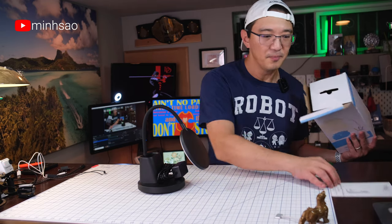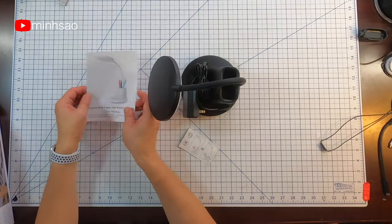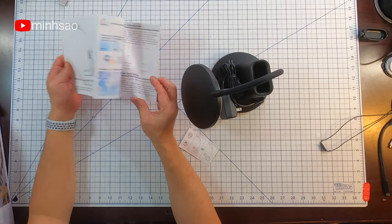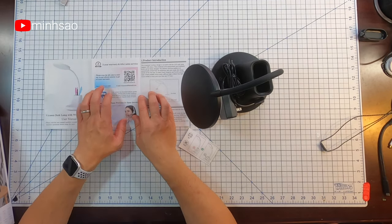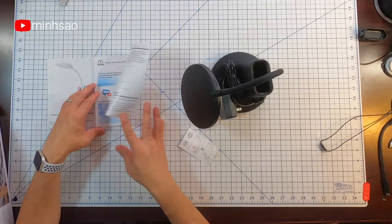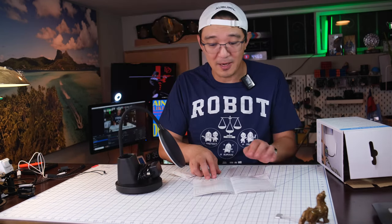What else is inside? There's a user manual. This is called the Vixun desk lamp with wireless charger. There's a QR code. You get a five-year warranty on this. There are multiple colors: white, black, blue, and pink. This one is the black one.